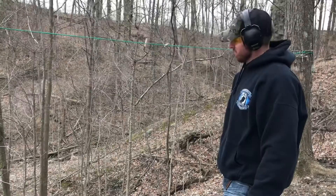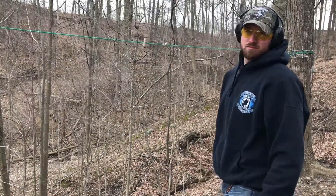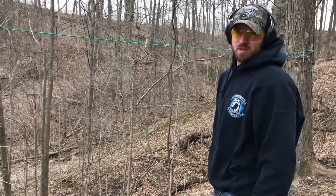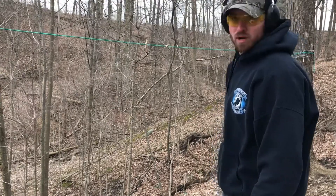Let's go test her out. We're back and we're going to be shooting the AR500 body armor plate by Scorpion Tactical. We're going to be shooting it with the 9mm first, so here we go.